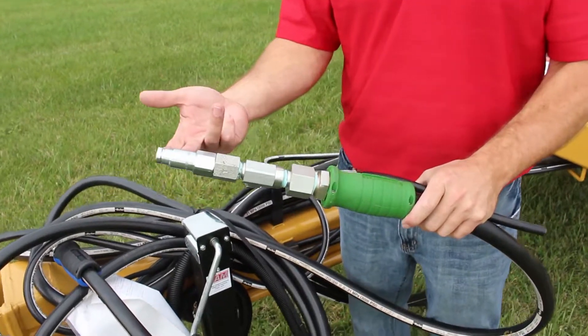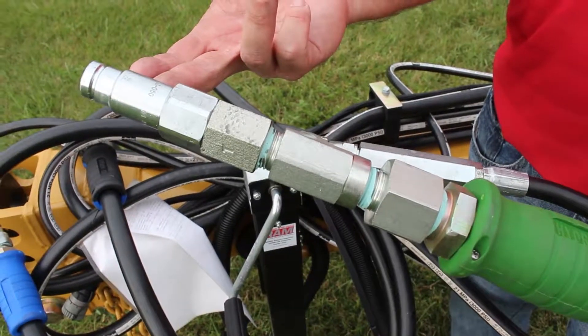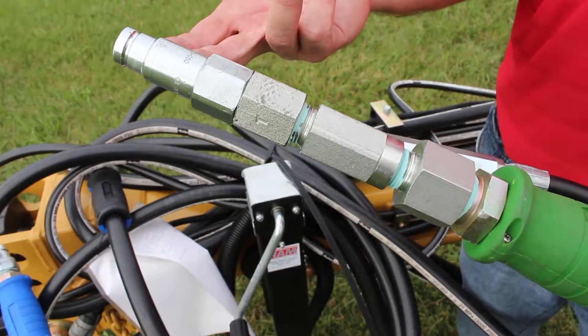As you can see, it has a special flat faced fitting. This fitting goes into the case drain zero pressure return spot or possible sump drain on the tractor.